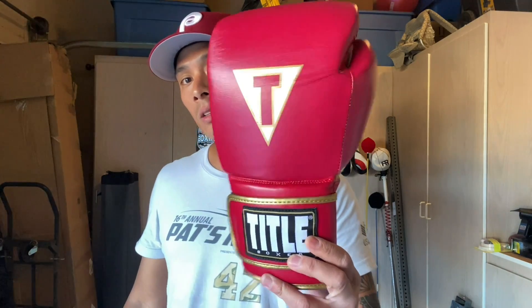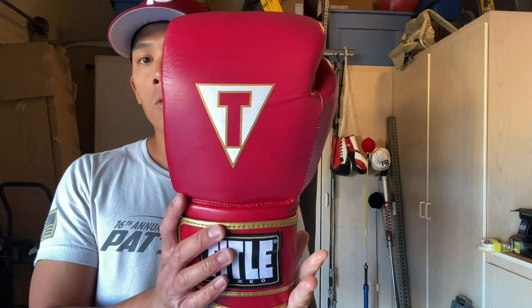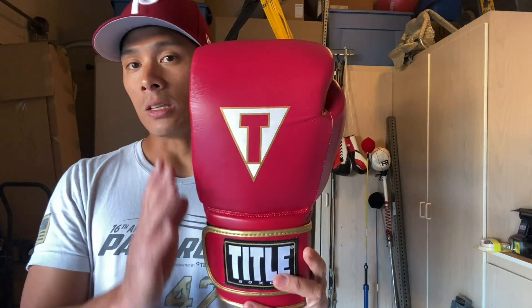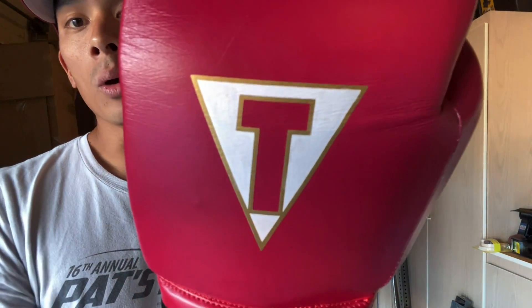I guess you can make an argument that this upper portion has kind of a conical shape and a flatter punch surface, but outside of that I really don't see it beyond just the way they marketed it as a Mexican style glove. That's just my opinion. Looking at the glove itself, it is a really clean looking glove in terms of the colorway and the simplistic graphics. I'd say it's a medium profile glove — it's not super tall and not super short — and you have that triangular Title T logo on the back of the glove.